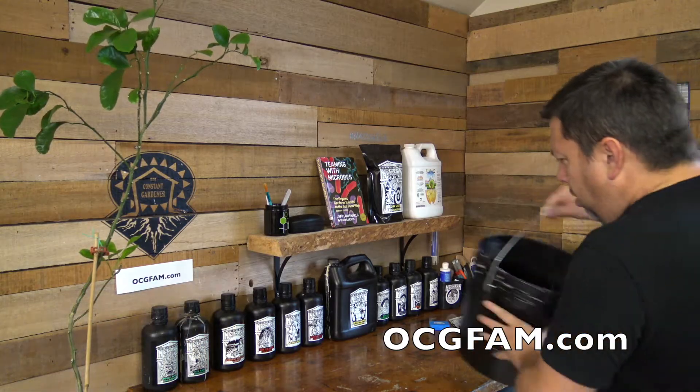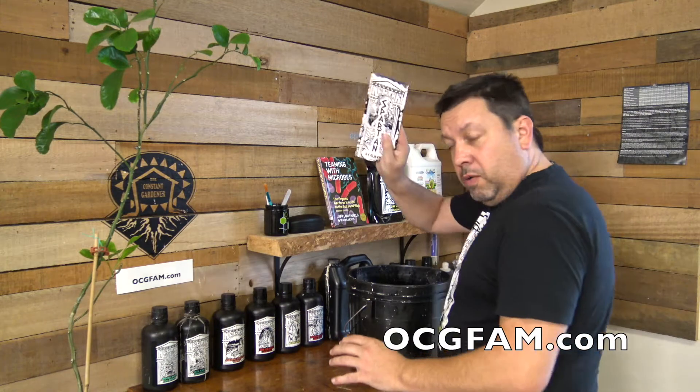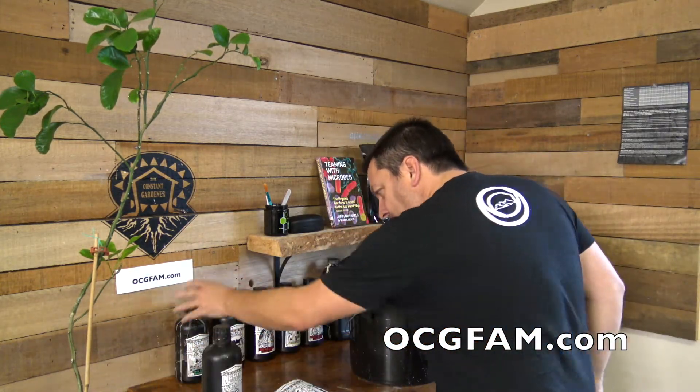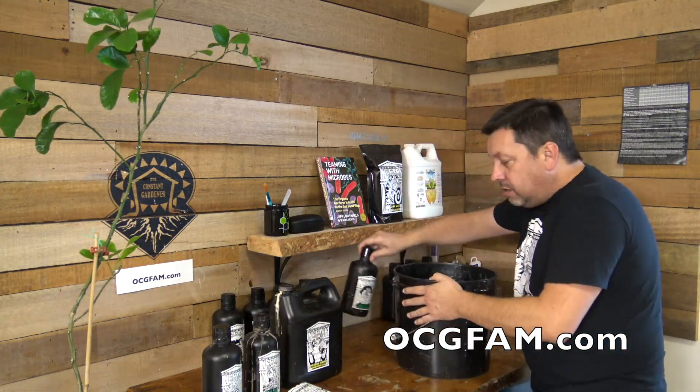We're going to get this stuff out of here and show you how to do it. I've got a couple gallons of water here, and we're going to use the Spartan Regimen and our pH strips. The Spartan Regimen is going to be some Medusa's Magic, some Diamania, some Herculean Harvest, and some Zeus Juice.